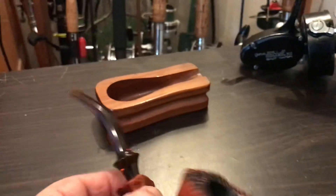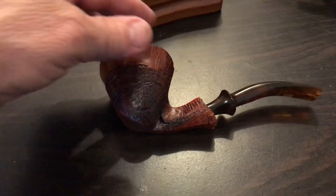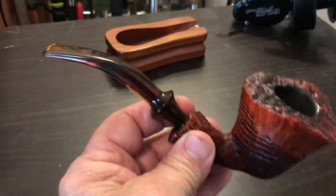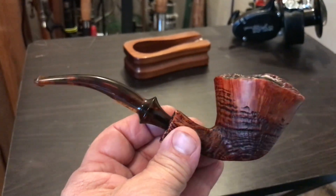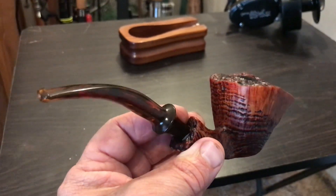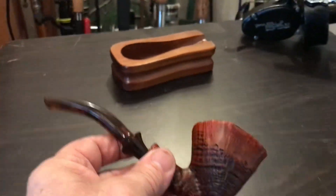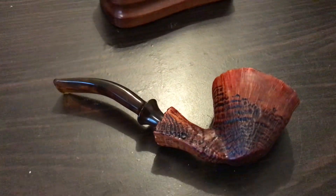I had mentioned earlier that it had a loose mouthpiece tenon. If you turn the mouthpiece to the left or right it was a tight fit, so that tells me that the person who had it would move this mouthpiece over and over again. I'm thankful for YouTube — I believe it was Tom from Northwest Pipe Smoker who had a tip for loose mouthpieces.